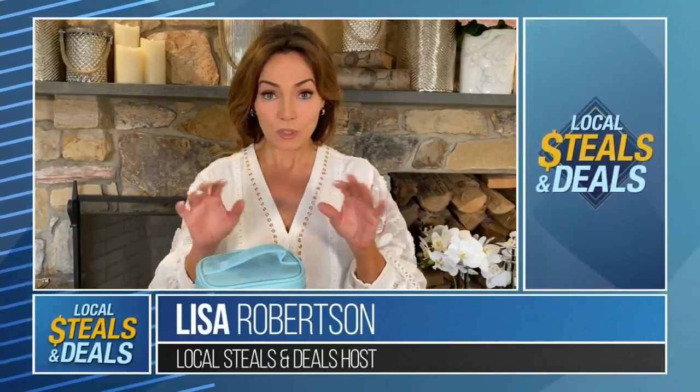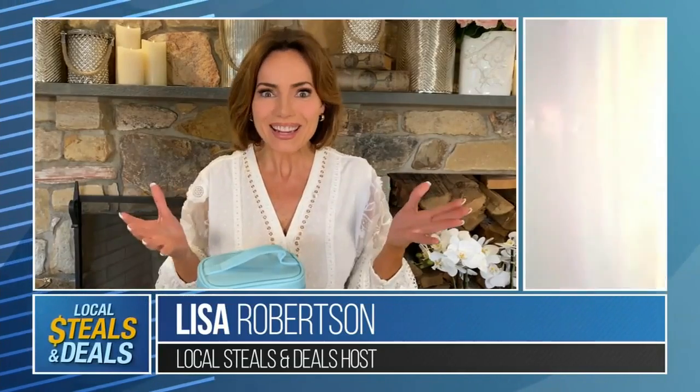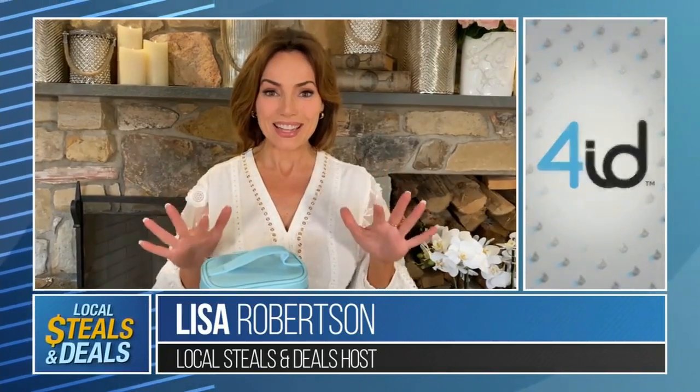How would you like to have something do it for you with no chemicals? What? I know — this is from 4ID and it's the best idea ever.